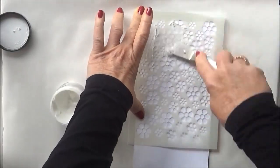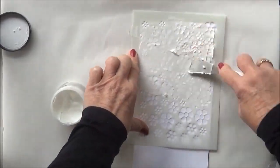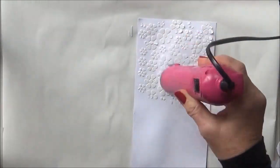While I've got a mess going and I'm stenciling, I'm just going to stencil another bit of texture paste onto a scrap of white card because I want to color and punch out some little discs to add into the layers.